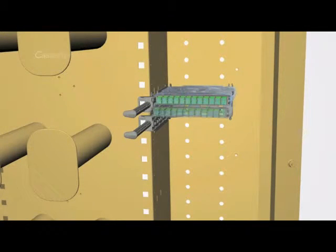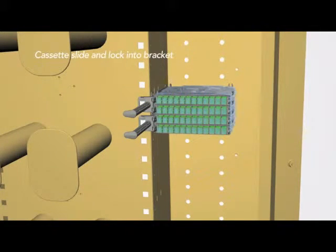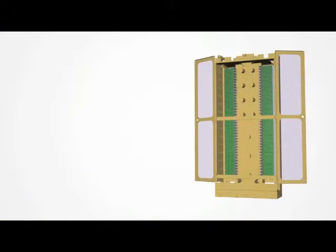Clearview Building Brackets accept two Clearview cassettes via receiving rails and guide the cassettes to the rear where a hard stop locks them into place. Multiple building brackets are ganged together for the desired port count.